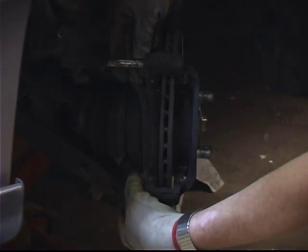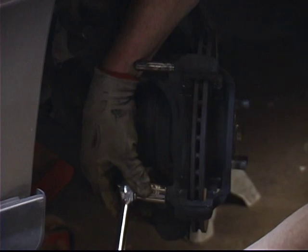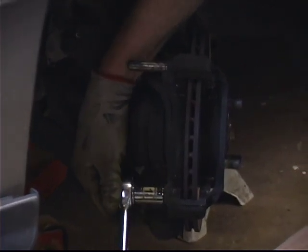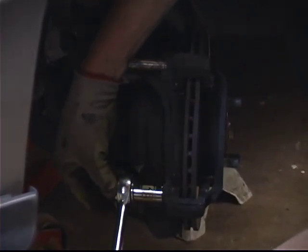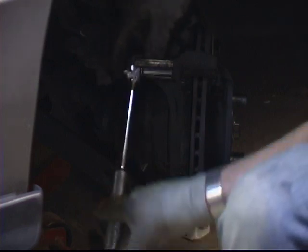In order to remove the caliper mounting bracket, now that we've got the brake pads out, there are two large nuts located in the back — they're 18 millimeter, and they're a little bit larger and put on with a little bit more torque. So just to let you know, you'll need a little bit more effort to break them free. Break one free, then break the other one free. Once you've got both of them broken free, then you just remove each bolt.